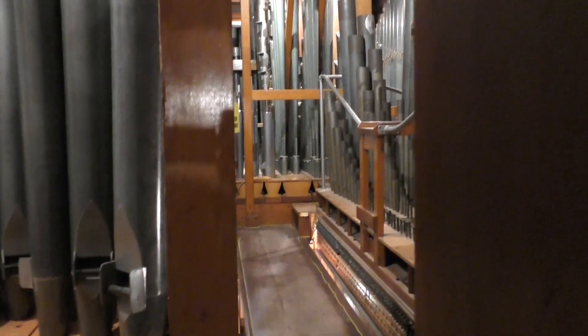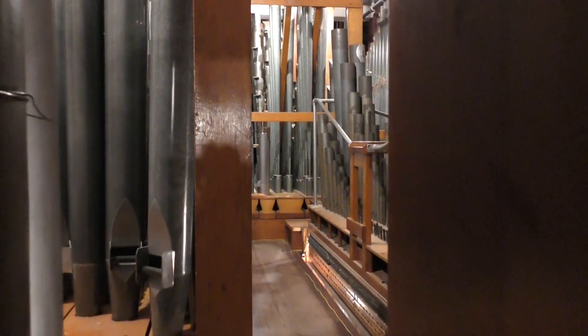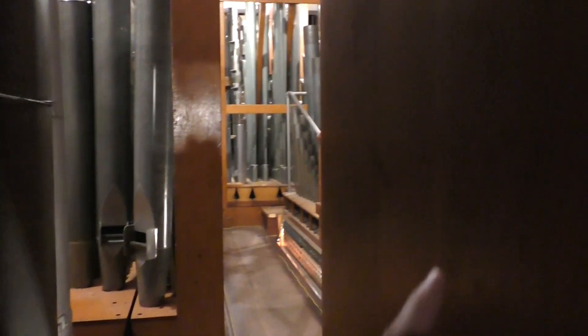If you come this way and make the turn to the right, you end up in the great division, which is out there — you've seen that before if you've ever taken the tour. And this pipe to the right here is low C of the Contra Tibia Clausa 32-foot.